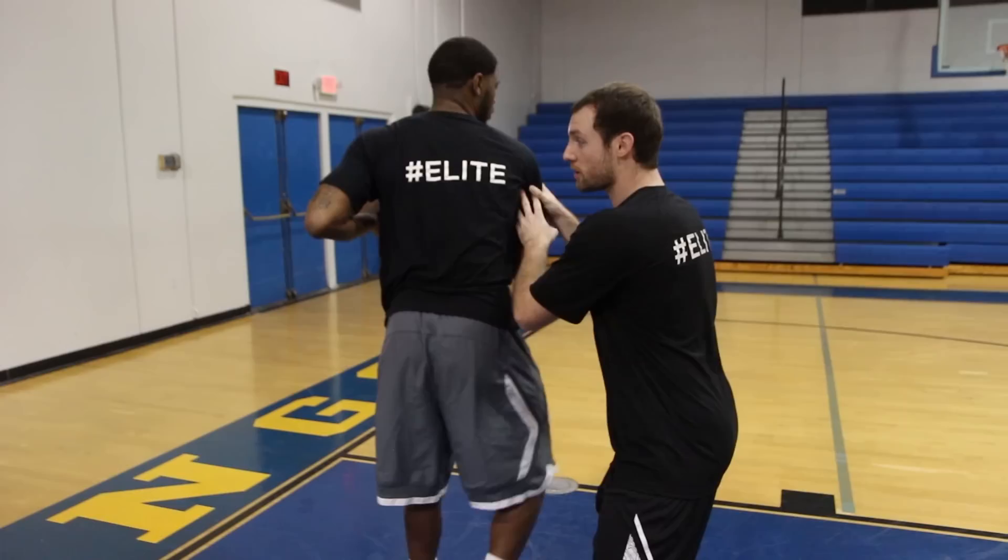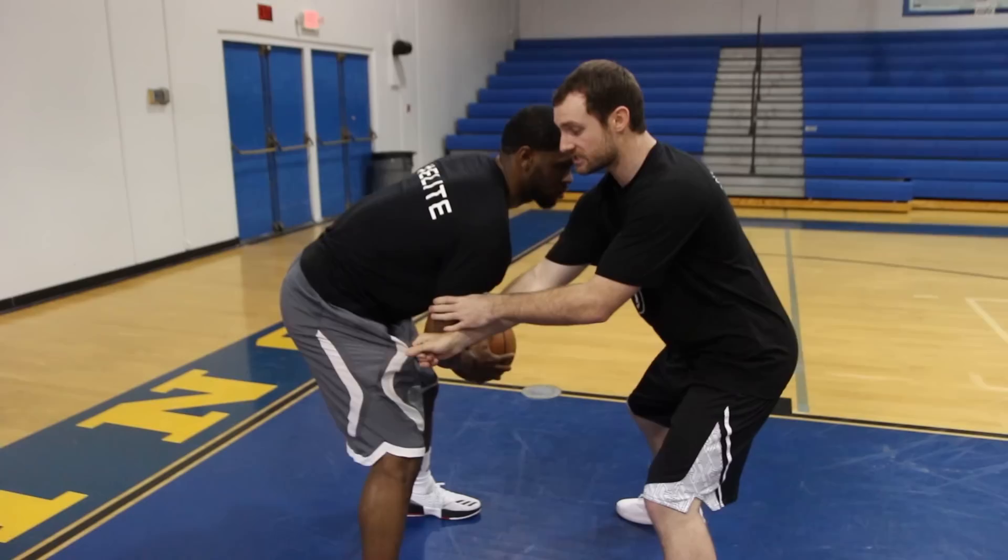A lot of times in games when guys start pressuring you, bad players turn their back, lose vision, and then start running all over the place. We need to do exactly what Ron did — basically come to a closed stance right here where he's protecting the ball but still keeping his vision downhill so that he can still make a play.